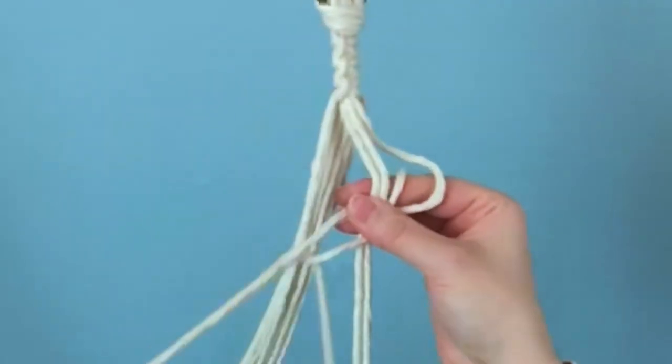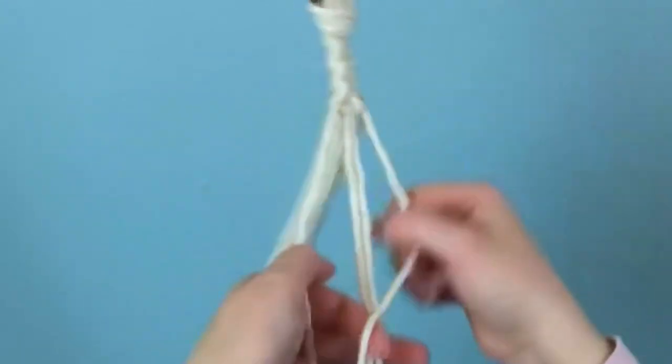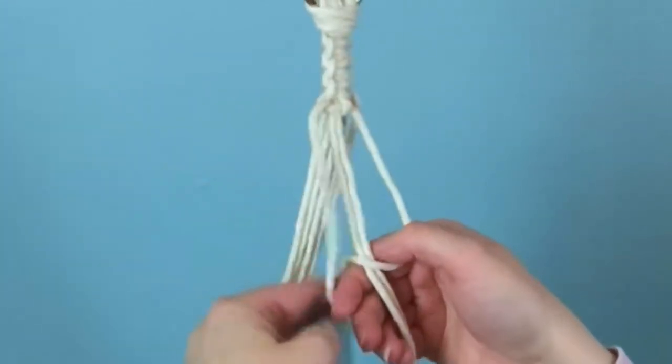I'm going to keep this in real time so that you can see the chain sequence. With our first group of four cords, we're going to tie one square knot.